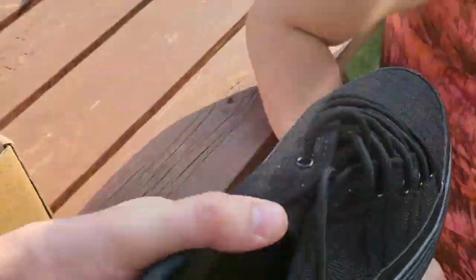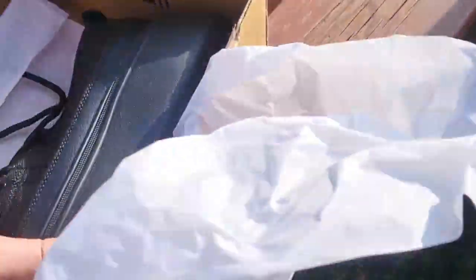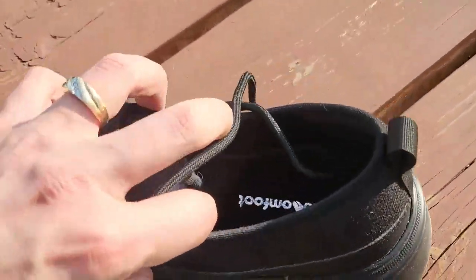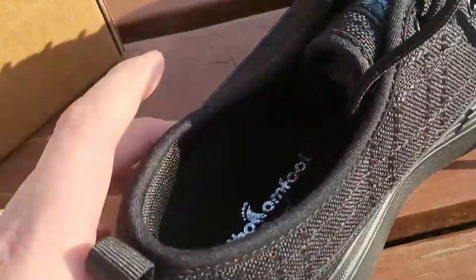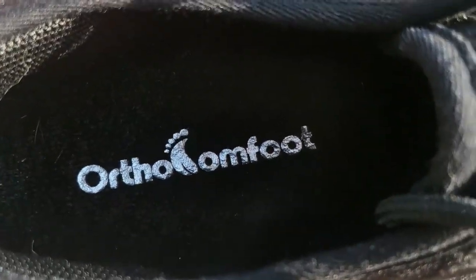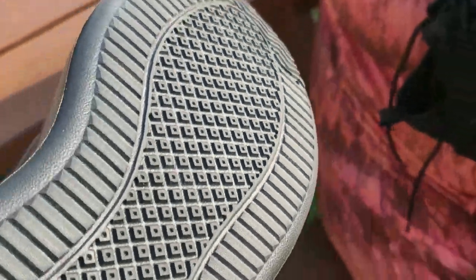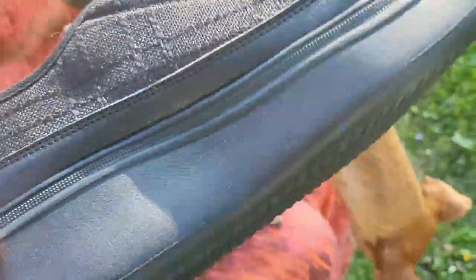Here we go, my princess. And let me check this other one out here. She's always on her feet at work, and these are special. They're called Ortho Comfort Foot. Look at that nice grip on there. So these could work good at work as well.